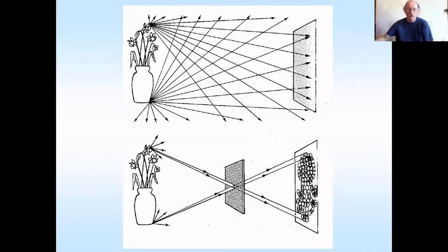At the top there are loads of lines of light reflecting off a vase of flowers. At the bottom you can see the light's been directed through a tiny hole. And that means that you end up with an inverted image, which is how a pinhole creates a picture.